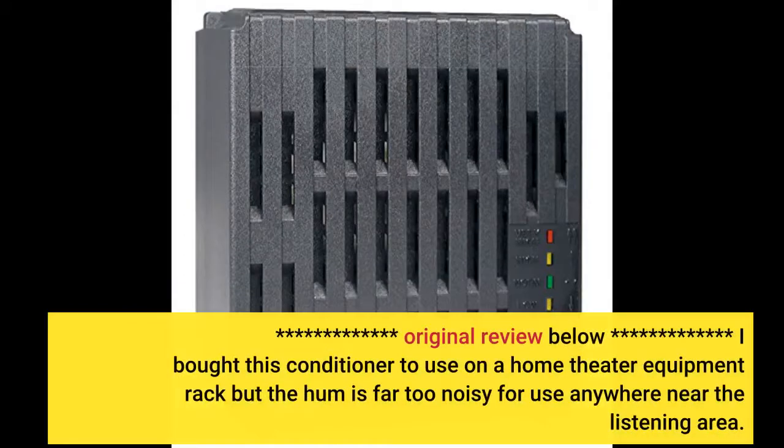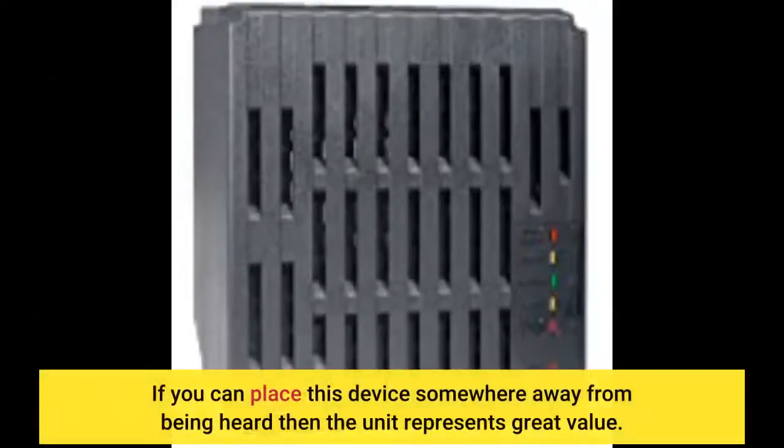Original review: I bought this conditioner to use on a home theater equipment rack, but the hum is far too noisy for use anywhere near the listening area. If you can place this device somewhere away from being heard, then the unit represents great value.